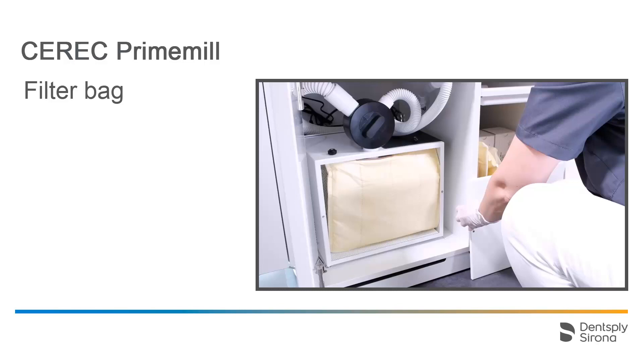Since zirconium oxide dust can be harmful, your practice staff should be wearing masks and gloves when replacing filters.